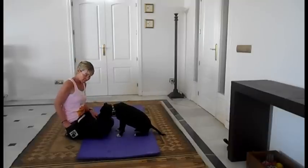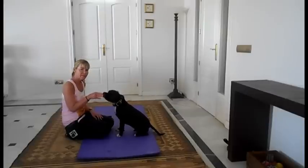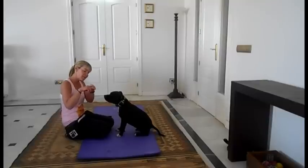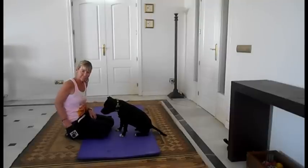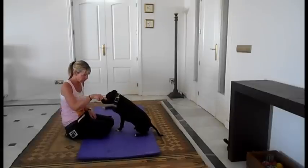Once your dog's got that, you can take it forward. What you're going to do is take your hand away. So rather than having that contact, you're literally going to almost let them touch the end of your fingers rather than your full hand. And you're going to do that several times, and you're going to mark and reward.